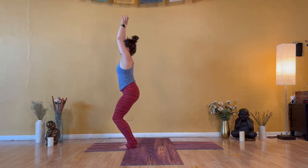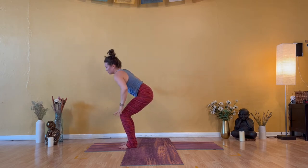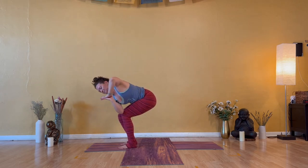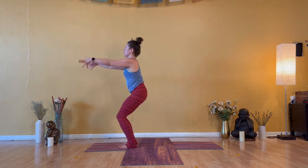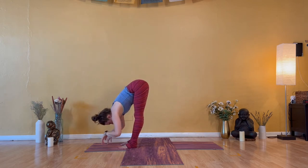Exhale — prayer twist to the right. Hands together, left elbow to right leg. Inhale — chair pose, tuck your front ribs back. Exhale — prayer twist over to the left. Inhale — chair pose. Look up, sink low. Exhale — forward fold, straight legs.